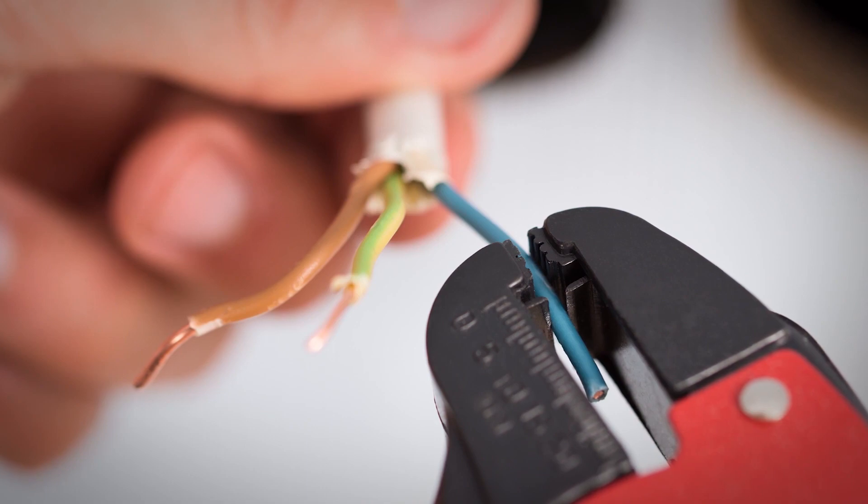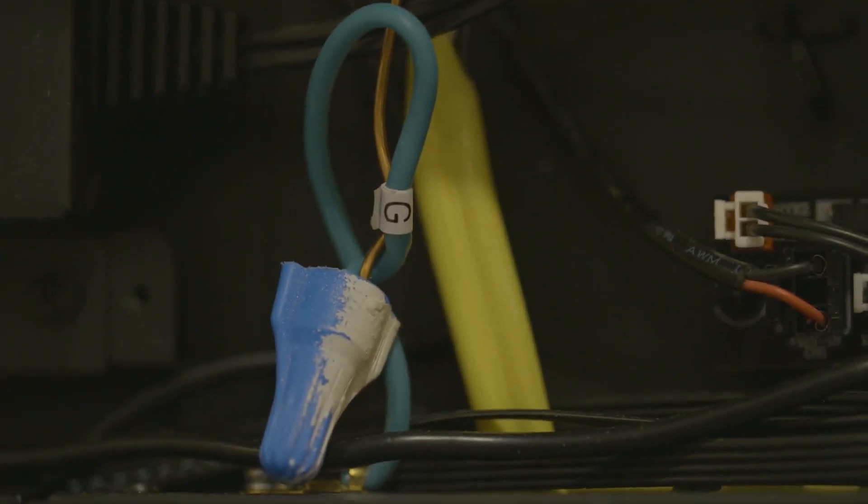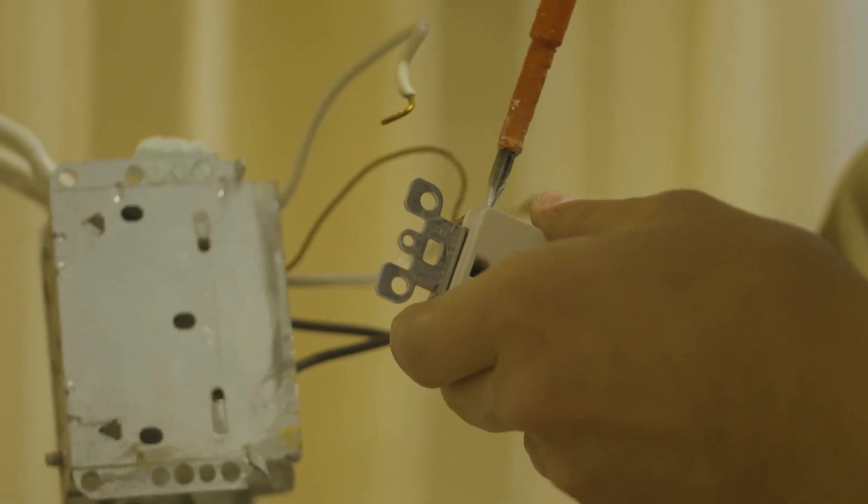You have the choice to plug in the firebox using the optional plug kit or, depending on your heating needs, hardwire to 120 or 240 volt electrical supply. Talk to your licensed electrician to choose the best option for your installation needs.